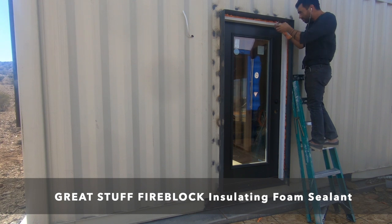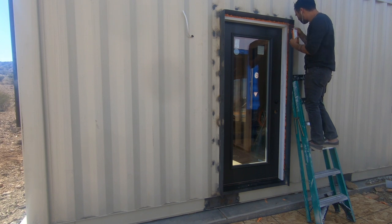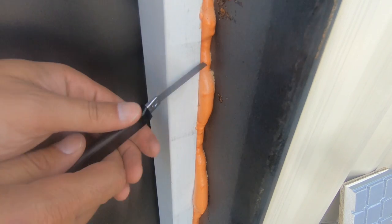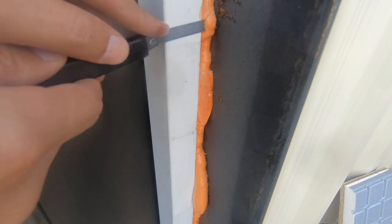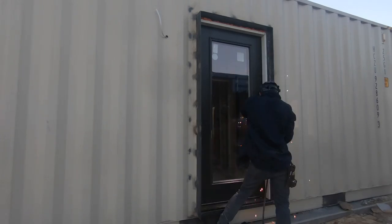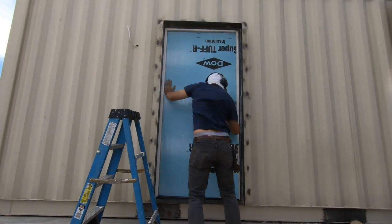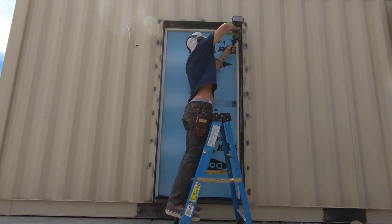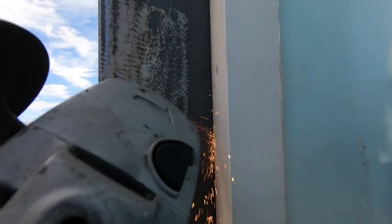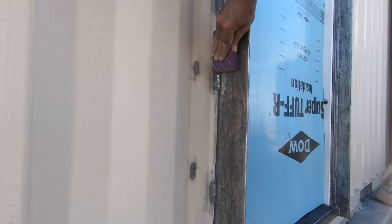After installing the doors and windows we used fire blocking spray foam to seal the gaps between the windows and doors and the steel frames that reinforce the cuts in the containers. We used fire blocking foam so it won't be damaged by the welding. We then welded on trim pieces to cover the insulation. For the first few doors we installed the steel frames first and then ground away the mill scale to prepare them for primer. If I was to do this again I would have done this preparation prior to installing the frames — it would just be a little bit easier.